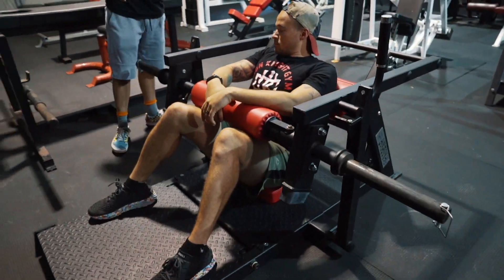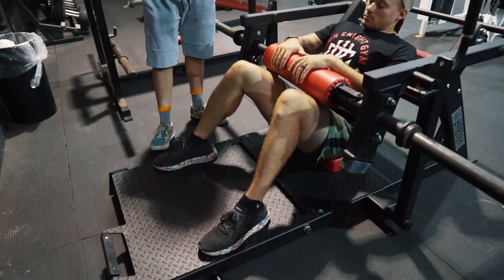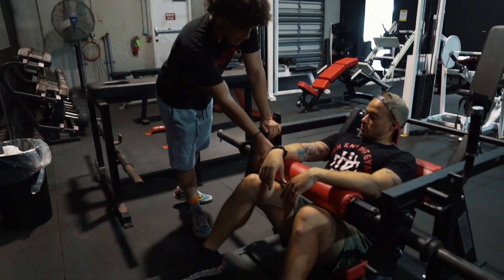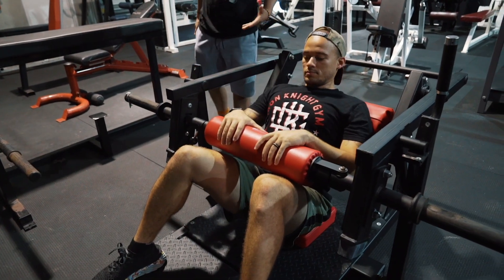A lot of people struggle with where to put their feet and where to put their hands. I like to have my feet as close as possible — you're going to get more of a flex in your hamstrings, that's a good position. Next, you're going to put your hands on the bar, like as if you were doing a barbell hip thrust.